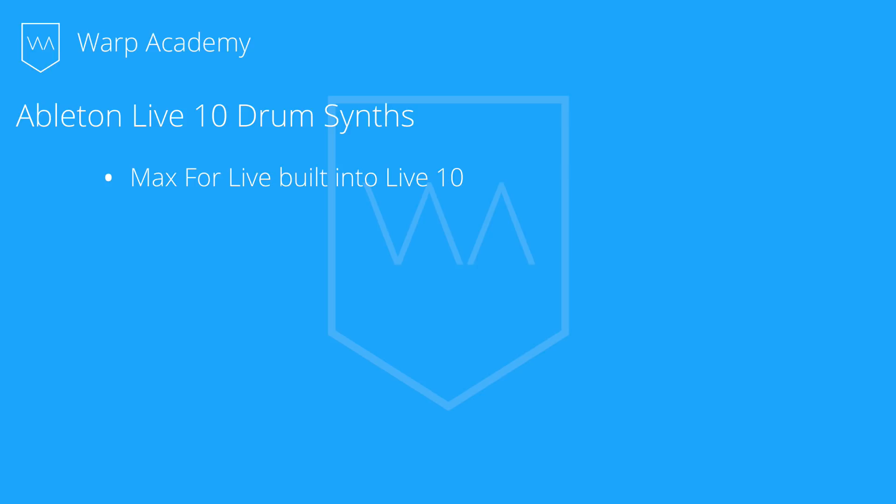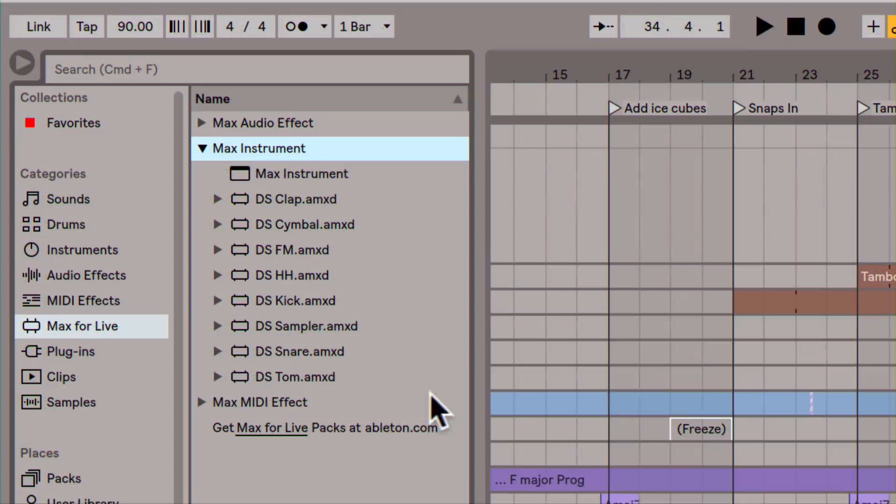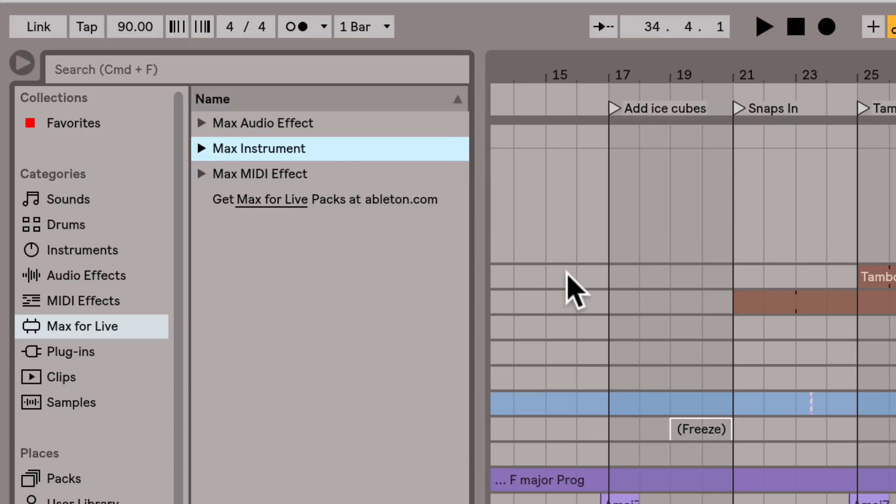So with this, there are some really cool Max for Live devices that you're gonna find when you open Live 10. Today I'm gonna show you a little bit about the DS-10 device collection, which are drum machines, and how I've been using them in my own music.